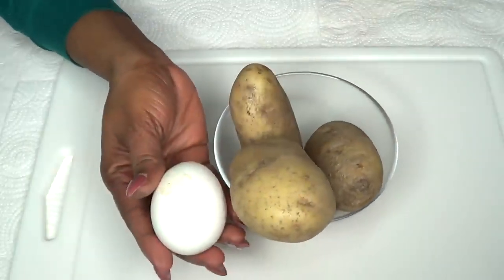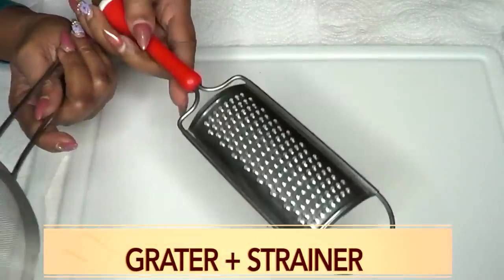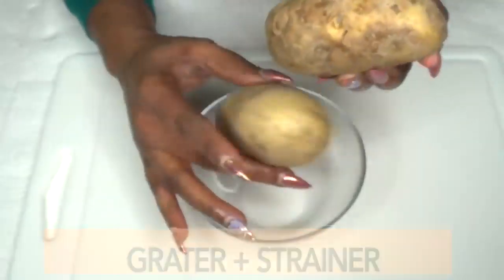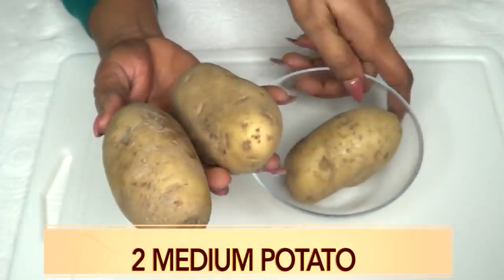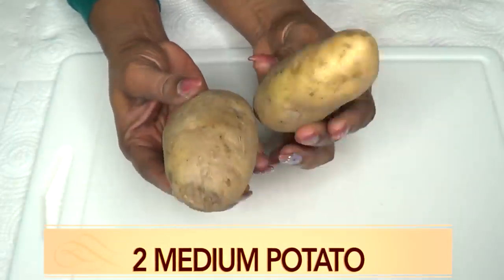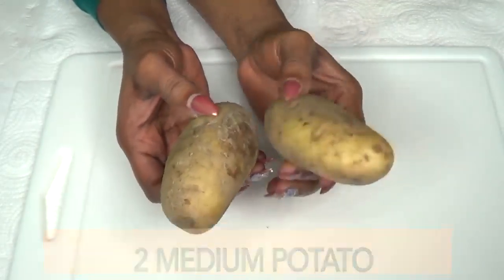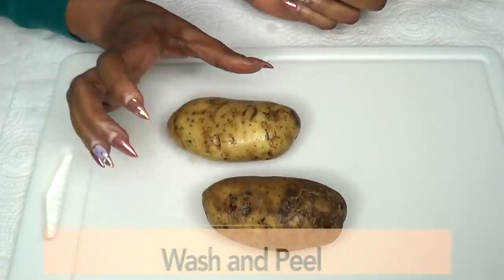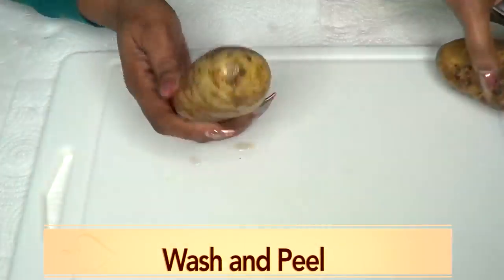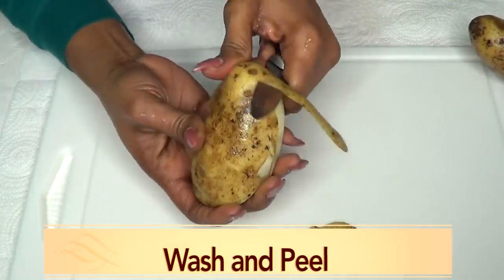Potato is also going to leave your skin really clear with a nice glow. When I mix the potato with the egg, you're going to see how wonderful it is for the skin. You're going to need a grater and a strainer. For this recipe I'm only going to use two medium potatoes. I'm going to wash and peel them — I'll use a knife because I go much faster with it.